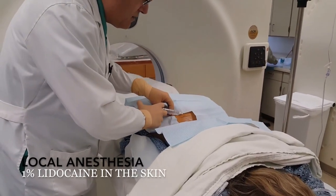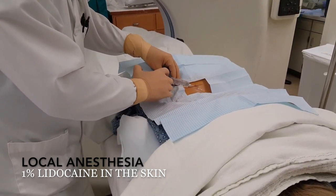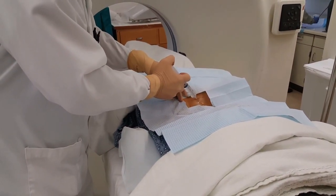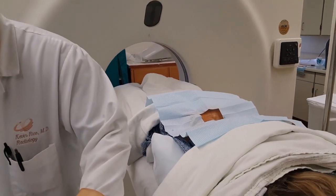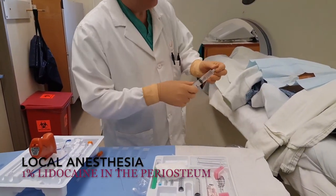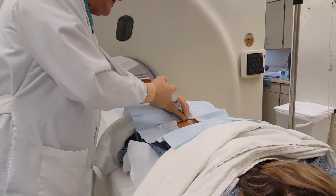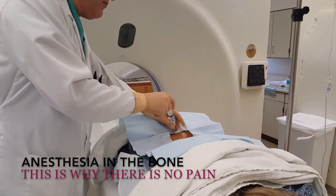1% anesthesia. You're going to feel a little needle poke here — this is the anesthesia. It might sting a bit. So that freezes the skin. Then what I do is use a spinal needle, just a little bit longer, and get to the bone. The idea here is you can't freeze the bone, but you can freeze the periosteum. So usually you're okay with 10 ml of 1% lidocaine.